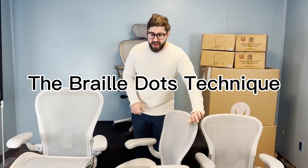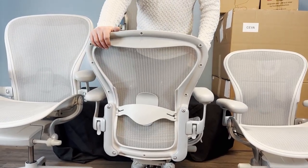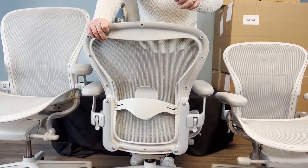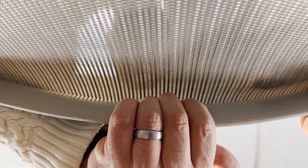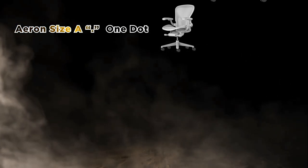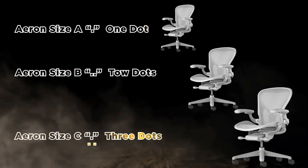Spin the back of the chair so it's facing you. When you're behind the chair, stick your fingers right up behind the upper lip of the chair. You'll see there are braille dots — you can feel either one, two, or three dots. One dot means size A (small), two dots means size B (most common), and three dots means size C. On a size C the dots are in a triangle format, so if you don't stick your finger far enough you may not feel the third dot.